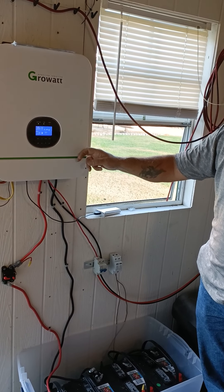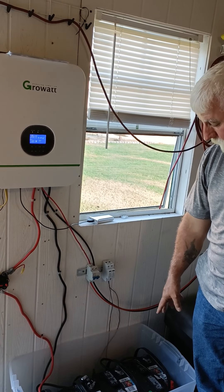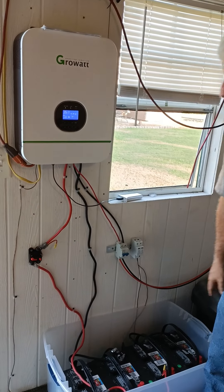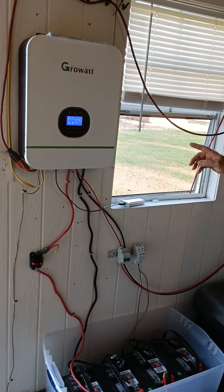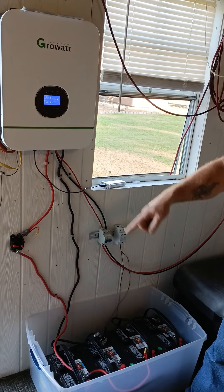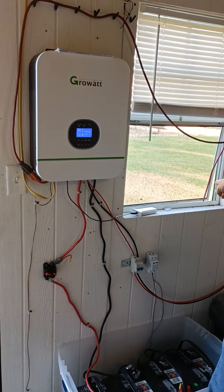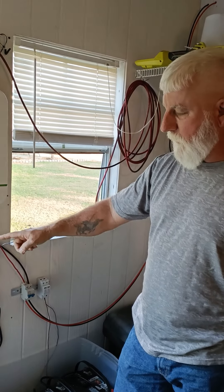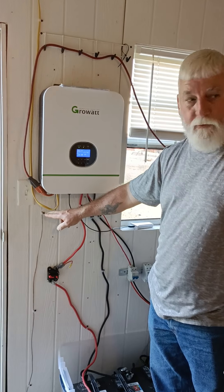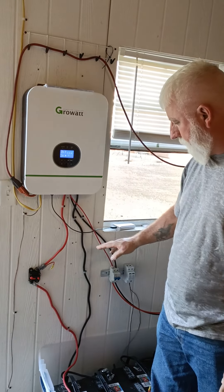From the breaker, the lines go into the Growatt. The positive and negative battery leads go into the unit, and there's a disconnect so the batteries can be isolated if needed. The solar is also feeding in. There's a ground running in with a larger gauge wire, and a grounding rod outside — though he plans to upgrade to an even thicker gauge ground wire.